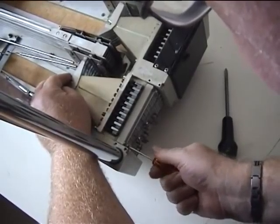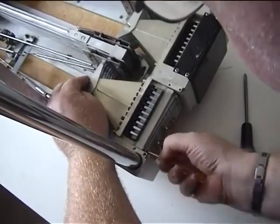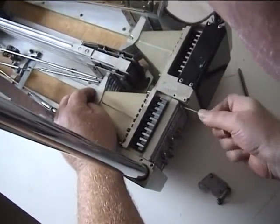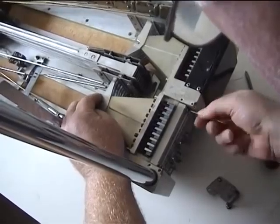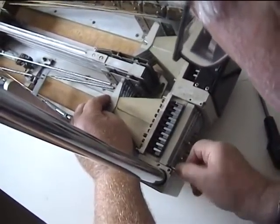This bar has to be tightened up until it's absolutely solid and can't move. This is the part that's not described in the manual very well. We tighten up the bar at that point — now that can't move any further. It's fully in.